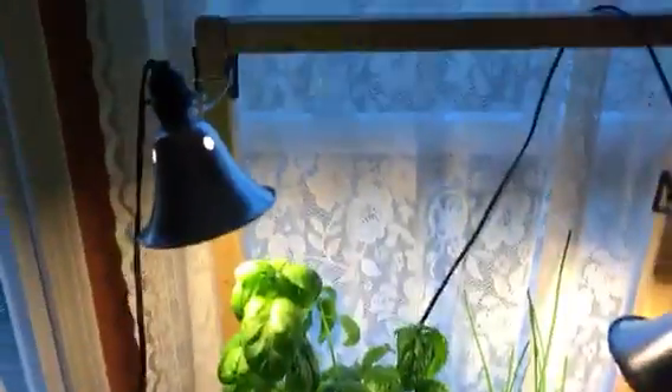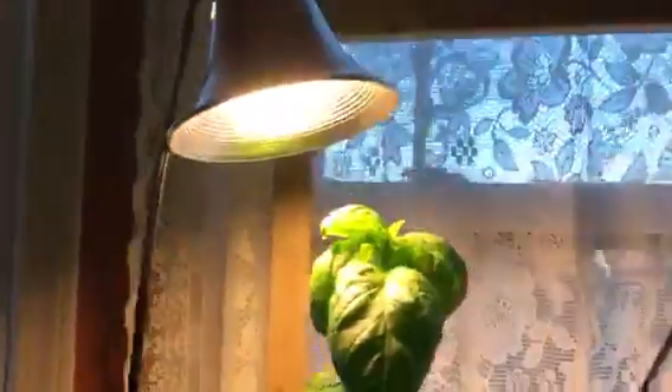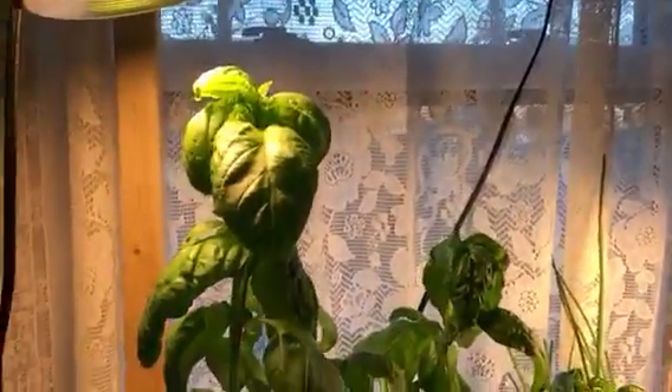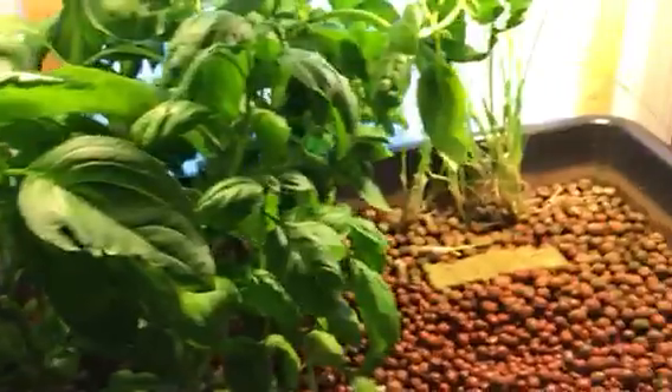We have the lights on a timer system here. These are high output fluorescent lights — you can get better ones but these work pretty well. They're on a timer, on for 18 hours a day. Basically that keeps the plants from flowering because they think it's eternally summertime.